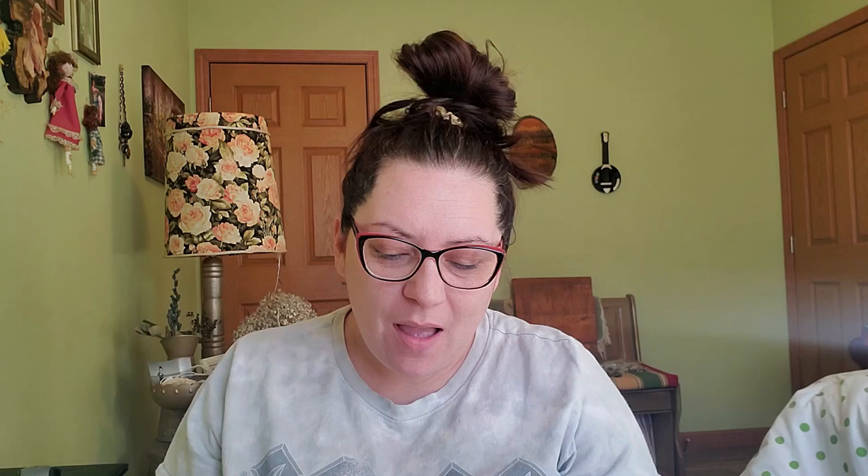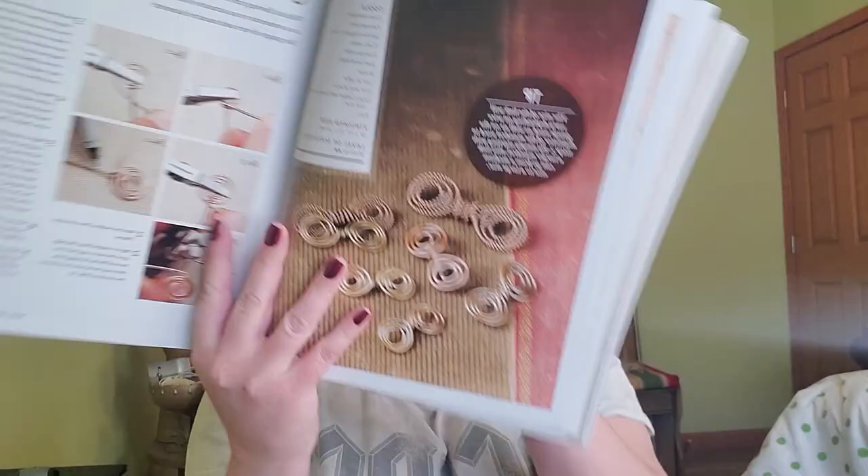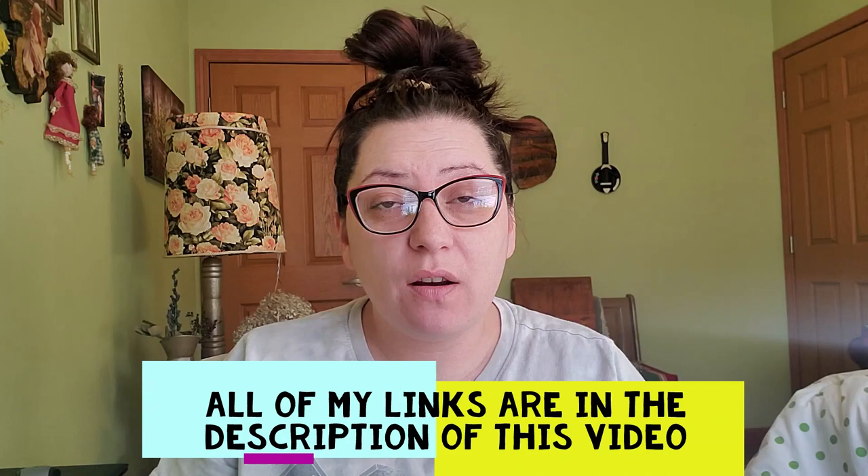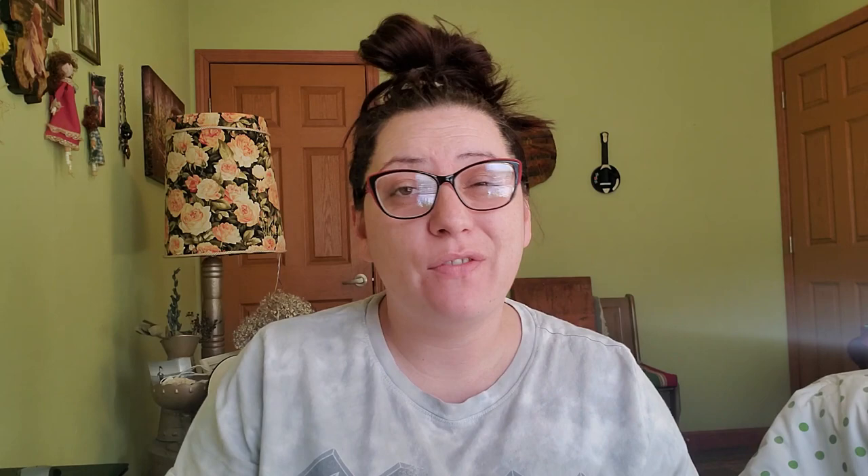I want to say this is number 22. I think it's 22. I'm here with link number 22 and this is the link we're going to be working on today. If you guys have been following along with us, I would love to see your links or any projects that you've made in the Facebook group. Thunderhorse Descendant has a Facebook group so you can drop your pictures down over there. I get so many comments about how people really like these videos, so I'm so happy that you are enjoying them. Please make sure to give this video a like and subscribe so you can find me again on the internet. And let's get on into this link.